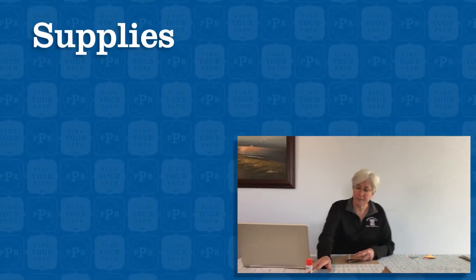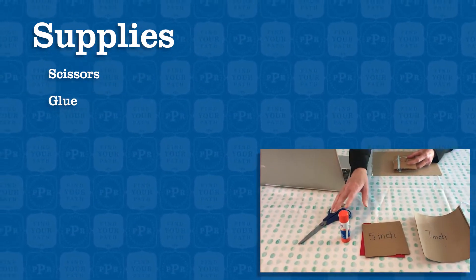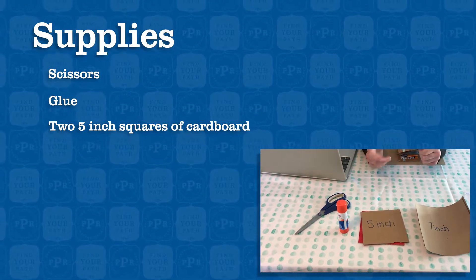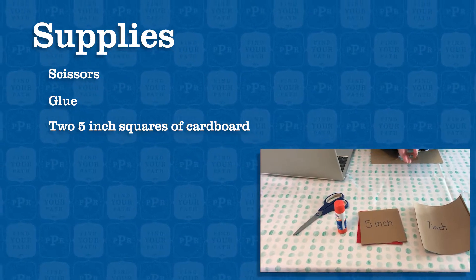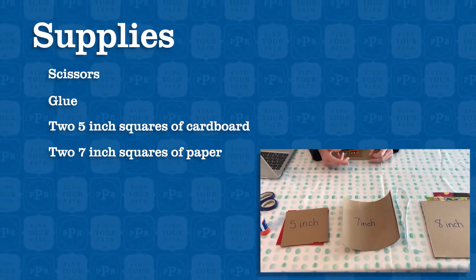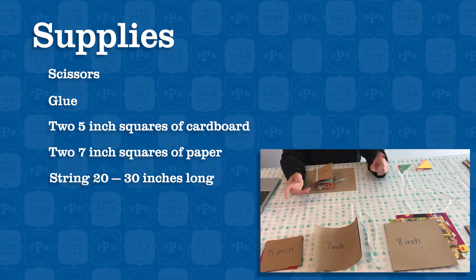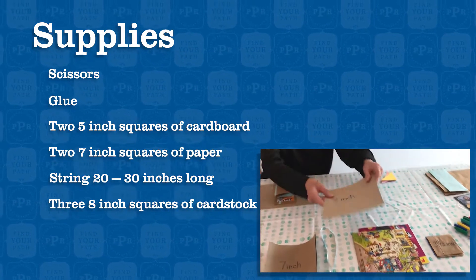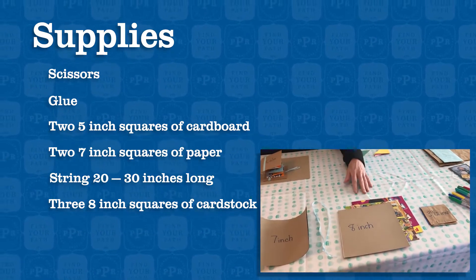These are the supplies that you would need: a pair of scissors, glue — a glue stick works best. A five-inch square of cardboard that needs to be heavier cardboard; I used a shoe box. If you use thinner cardboard, you need to glue two pieces together for each one. A seven-inch square of paper — you could use wrapping paper, a paper bag, newspaper, magazine, or just regular paper. A piece of string about 28 to 30 inches long. Three eight-inch squares of thinner cardboard or cardstock — I used cereal and cracker boxes since those are things we have around the house.